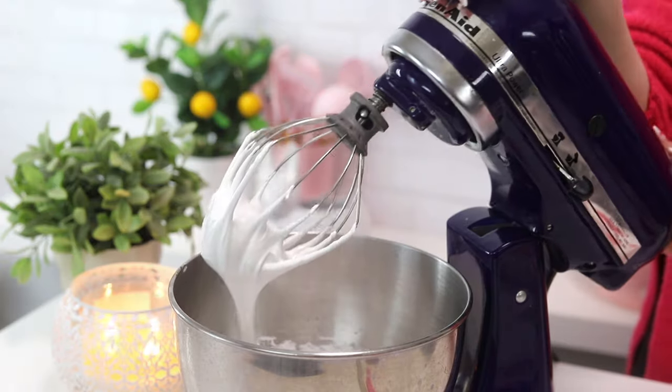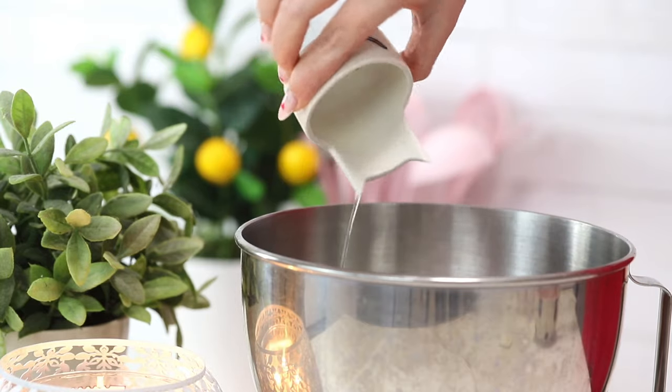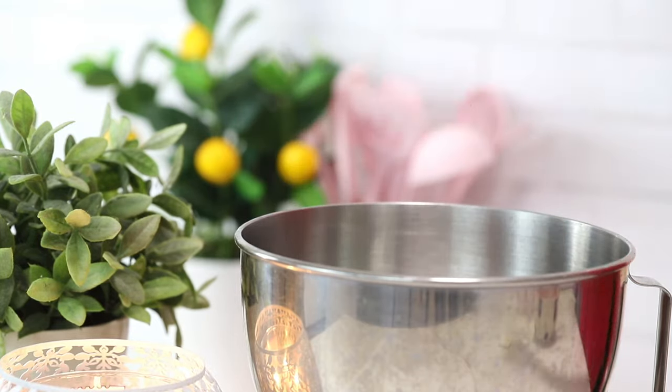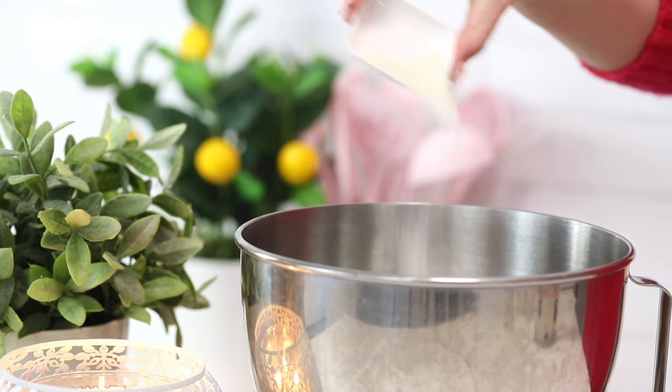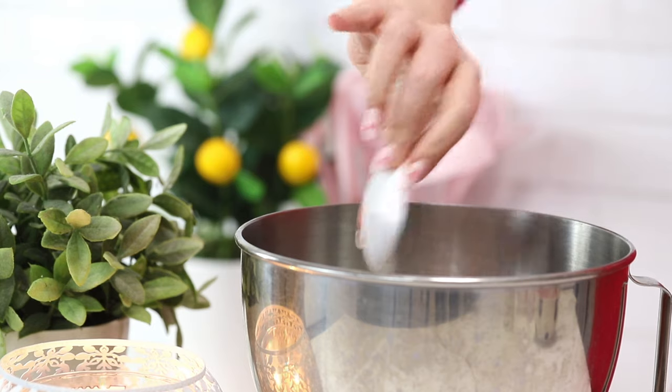Now we're going to make our homemade marshmallows. This part is a little labor-intensive, but it's so good. If you've made this recipe before, tell everyone in the comments that it's worth the effort. First, pour some water into your mixing bowl and sprinkle gelatin on top — let that develop for about five minutes. Then we're going to heat the sugar mixture, which does involve boiling sugar. Personally, that terrifies me, but I've only burnt myself once with this recipe.